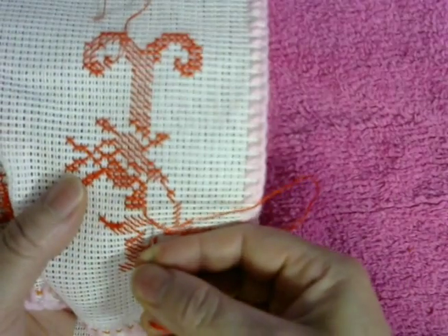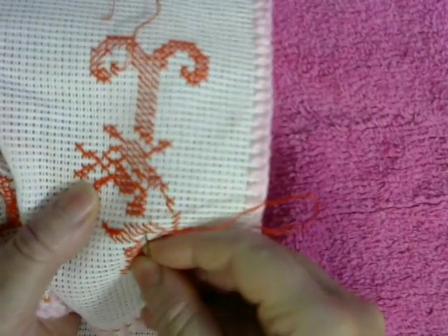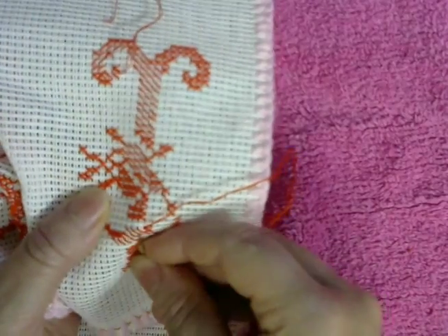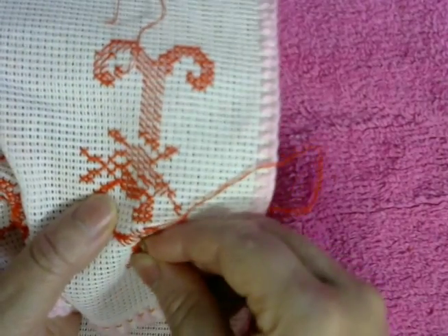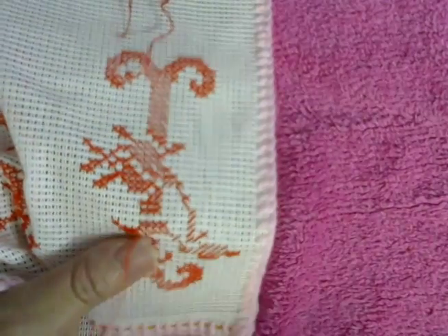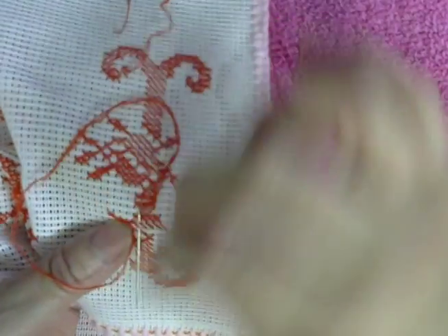Now I'm going to return, crossing those four stitches from bottom to top to the left, then going down from top to bottom to the right.